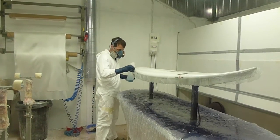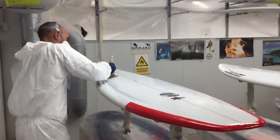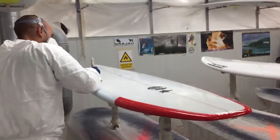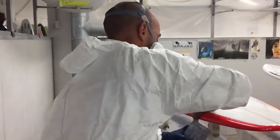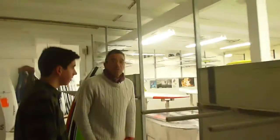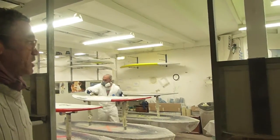La segunda fase del glass es donde se le da otra capa de poliéster con brocha, para recubrir toda esa trama de fibra y dejar la tabla totalmente sellada. Este señor que se llama Romeo está dándola.